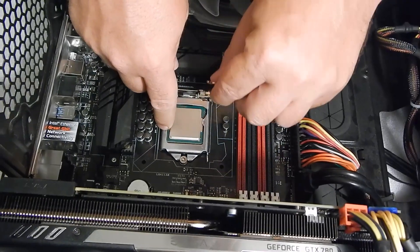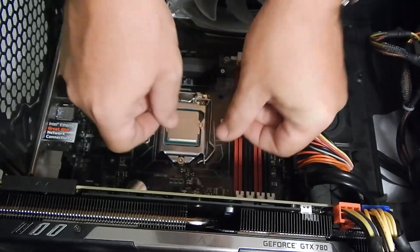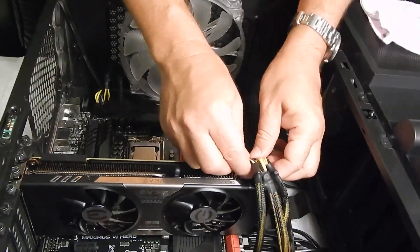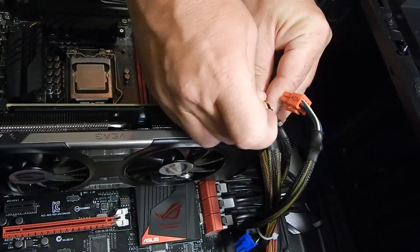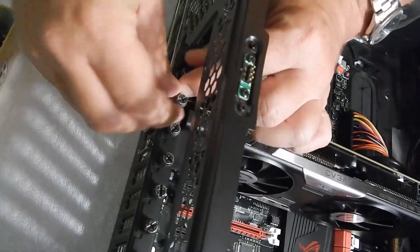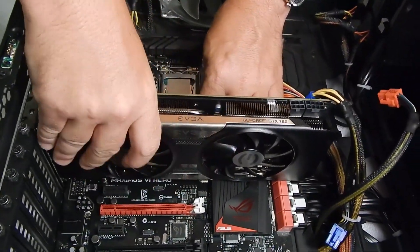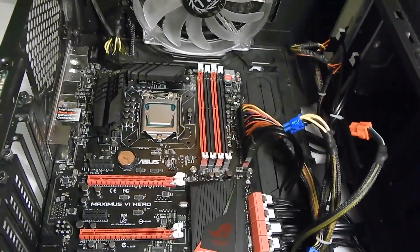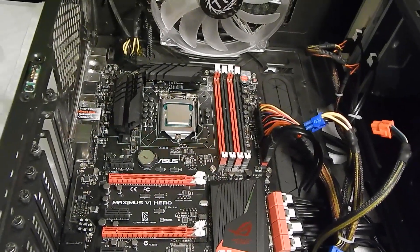Put it down there, slide it in slowly, and just put the little spring latch there. We also took out the RAM and we're going to take out the video card — it really does get in the way. So we're going to unplug the power from the video card, take out the little screws, carefully remove it, and put it to the side.